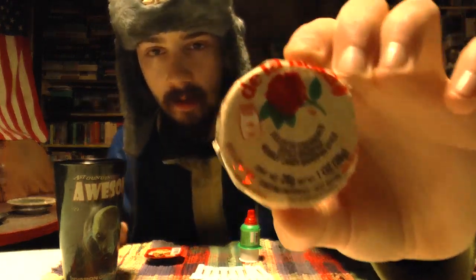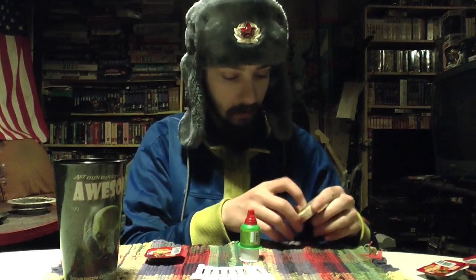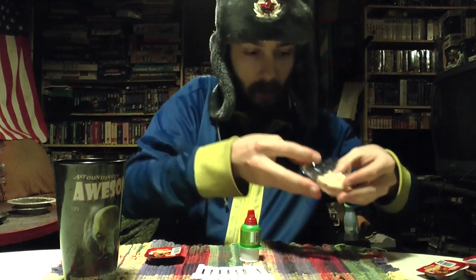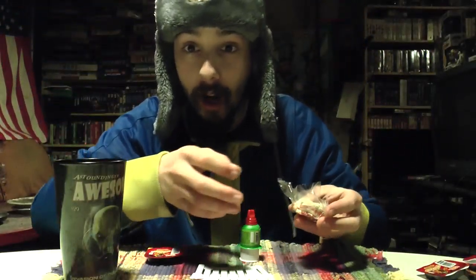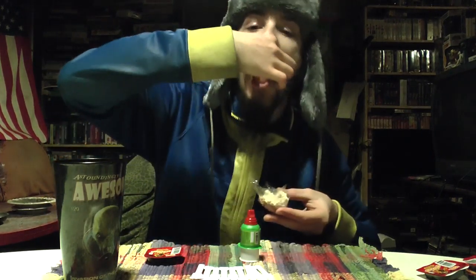First I'm going to try is the De La Rosa peanut butter marzipan. Let's open her up and see how she is. Two hours later — all right, finally got that open. It's really crumbly. I mean, it falls apart when you touch it, so can't really pull it out of the wrapper, but let's give it a shot. Pull a piece off, I guess. Definitely tastes like peanuts. It's good.